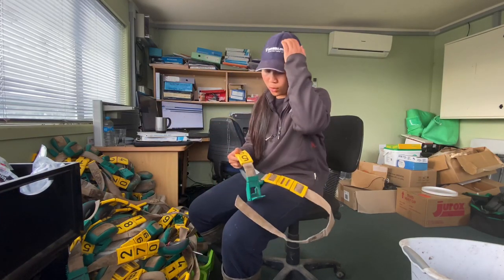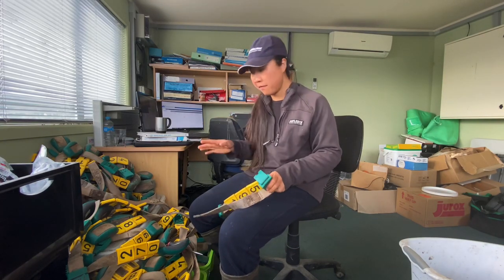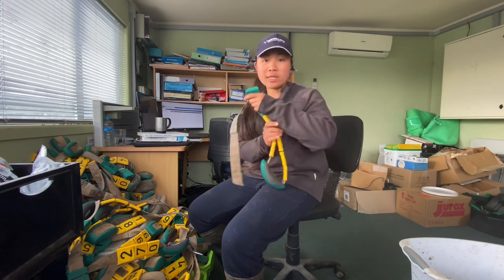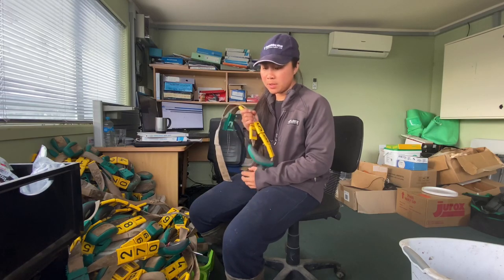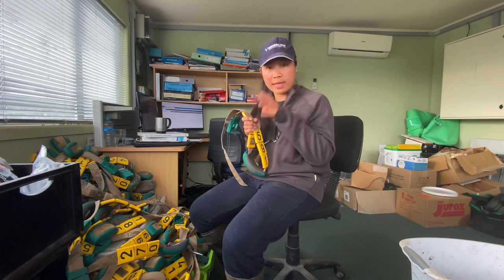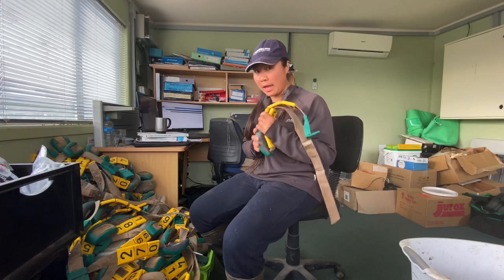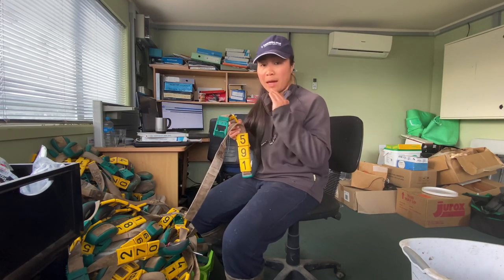Hi guys, so what we have here — andito ako sa office — so what we have here are these colors. So itong colors na ito, nagre-represent siya sa number ng baka. So galing ito doon sa mga baka na mga empties beforehand. And sinend namin sila kasi empty sila. So kinuha namin yung mga colors and then ibibigay namin ito sa mga heifers.